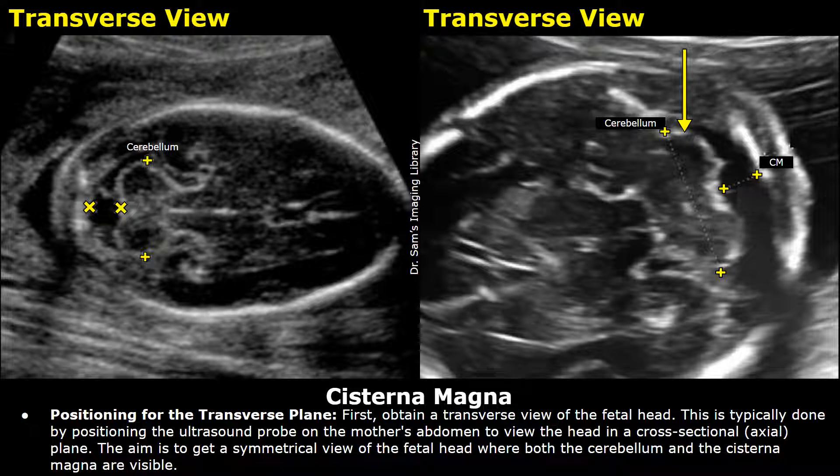Hello everyone, this is Dr. Sam. Today you will learn how to measure cisterna magna on ultrasound. Cisterna magna is a fluid-filled space behind the brain near the cerebellum. The measurement of this space is important as it can give information on how the fetal brain is developing.